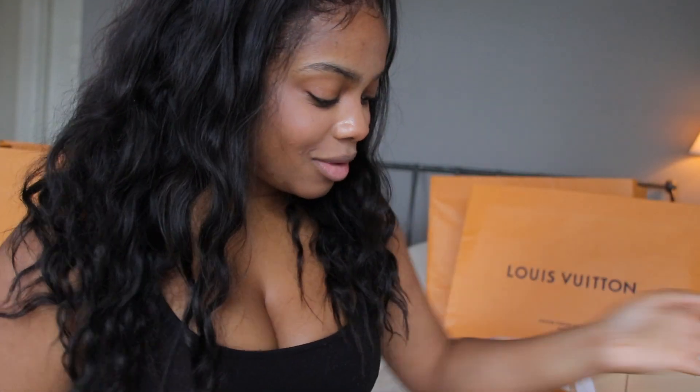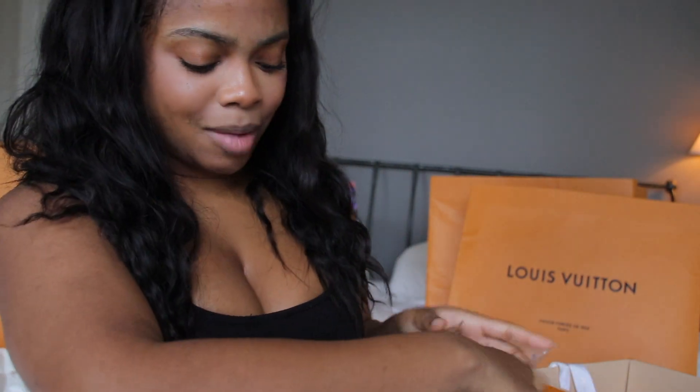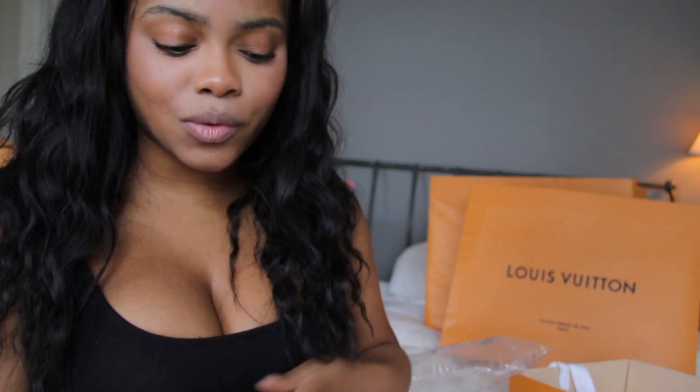I'm really happy with it. I'm not going to take off the little tags until I actually wear it for the first time. Thanks for watching — my socials should be in the description, and I hope you guys are having a good day. Bye!